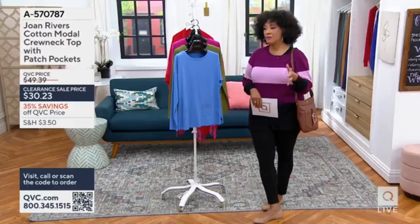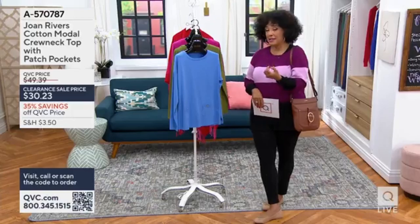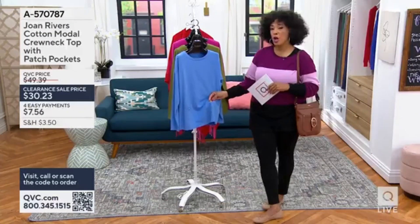And then you have designs like the one we're featuring this morning, where they take that idea of those staples, give it a little twist, add a little something. And in this case, pockets and a polished gold-toned button.